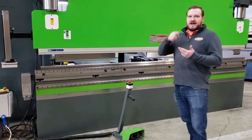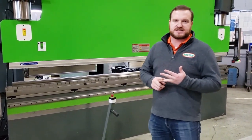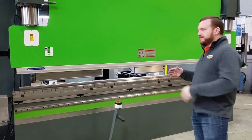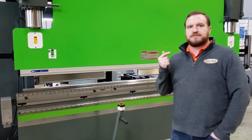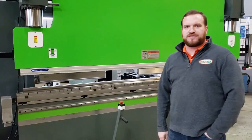We can offer that speed, that efficiency, that accuracy all the way up to 286 tons by 14 foot. This machine is a 193-12. It will do quarter inch full length. It will offer the highest production, the best efficiency wall plug, the least maintenance, the highest production at the lowest cost. Only for Mac-10.